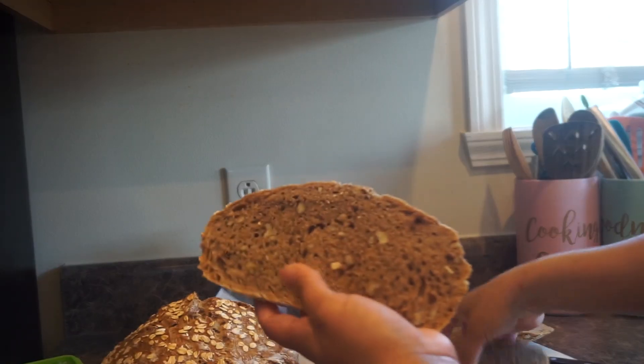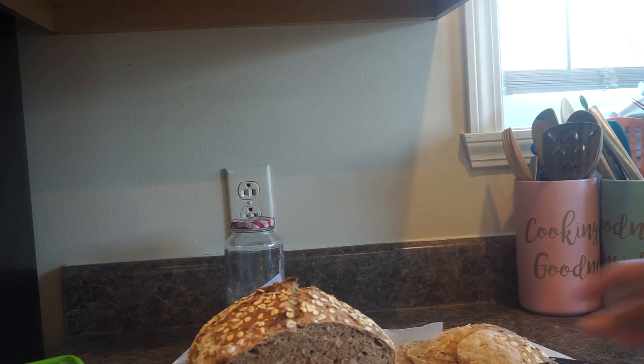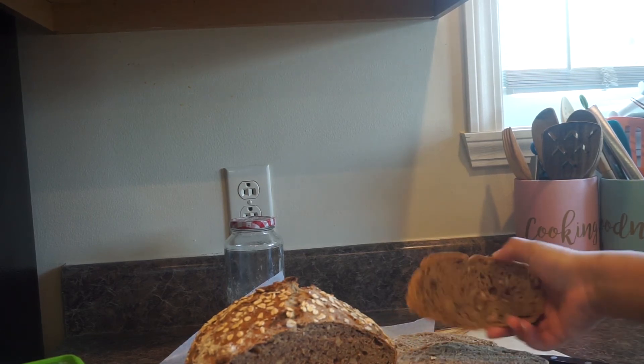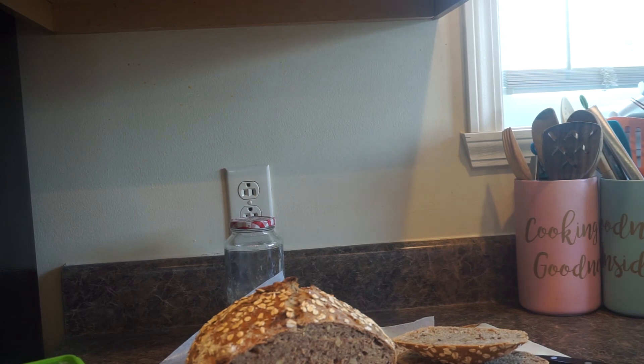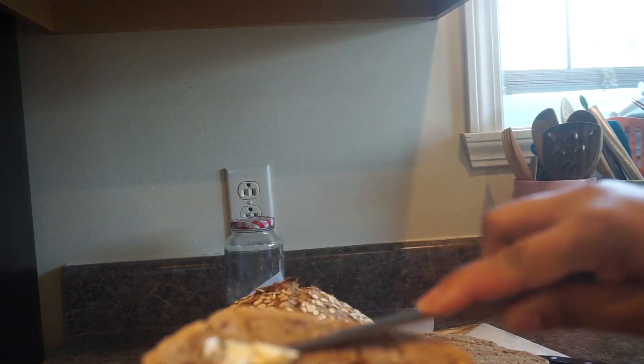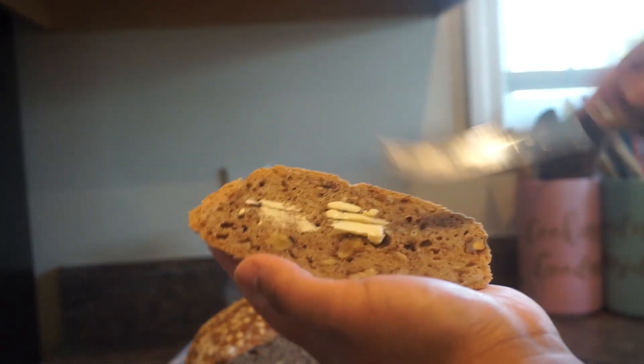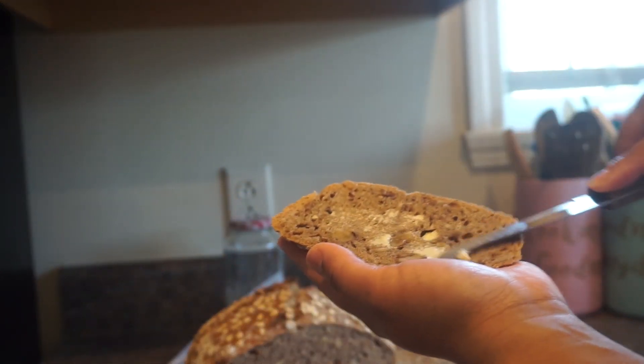Look at that beautiful bread — are you kidding me? That's beautiful. You can make this too, you guys. I'm going to get some butter and spread a little bit on here for you — spread a little love on there. Put some jam on this. Yes!